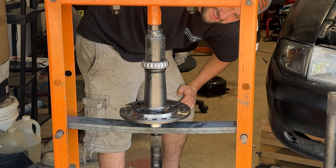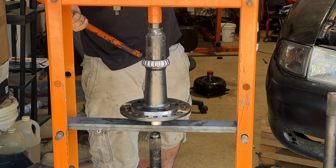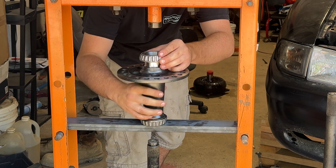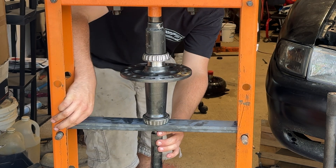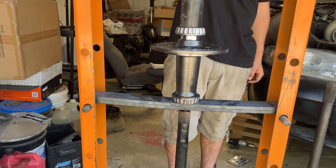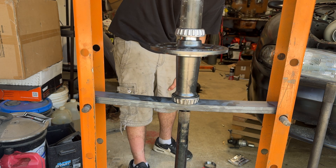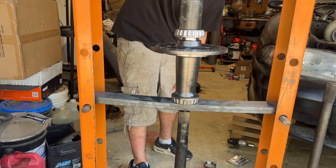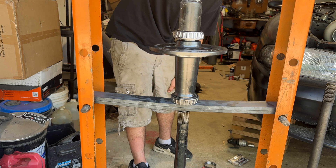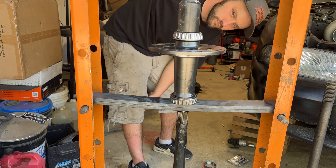I've wanted to make this upgrade for a while — not just for the safety components with the C-clip eliminators and the longer studs, but for the 35 spline axle and the full spool. The full spool completely locks out the rear wheels and is best for straight-line drag racing, however it's not recommended for street use. These axles are now locked together, which increases traction and is most beneficial for launching off the line when drag racing.